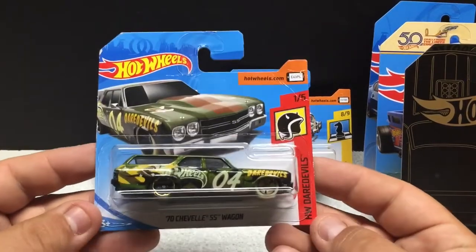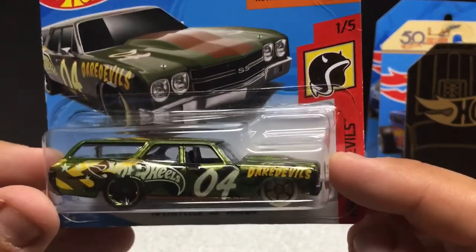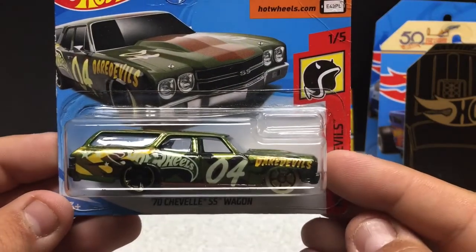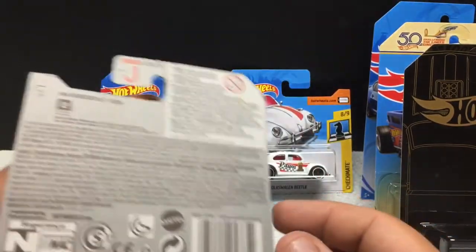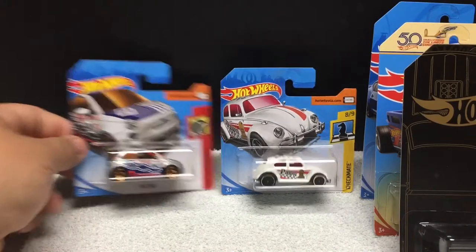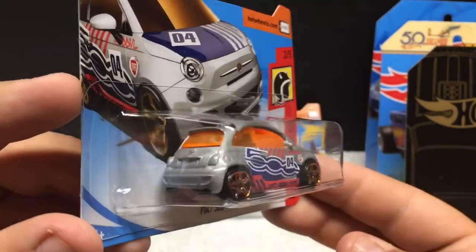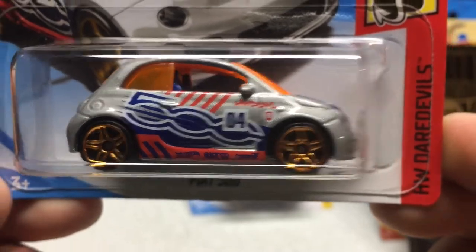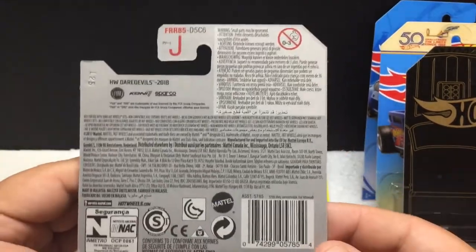From the Hot Wheels Daredevils: the '70 Chevelle SS wagon in a recolor green. This has been out in red, blue, and silver — lots of variations. It's got pretty cool graphic work on it. Metal body, plastic base, and plastic tires. We also have the recolor for the Hot Wheels Daredevils Fiat 500 in silver — this has been out in many colors as well. This one has orange tinted windows, the '500' across the door, and just good attention to detail. Number 205.